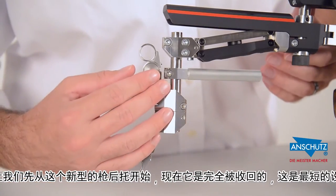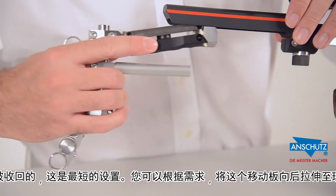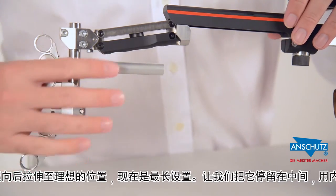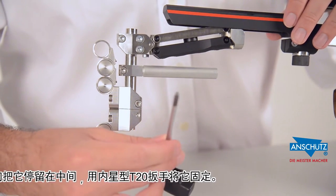At its shortest setting, the butt plate is pushed all the way in. To increase the length, pull out on the system to its maximum length to find the ideal position for your shooting needs. We will place this at the middle of the adjustment and lock it in place with our Torx T20 wrench.